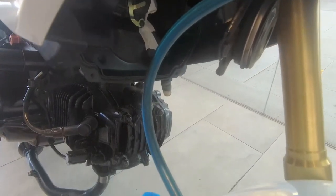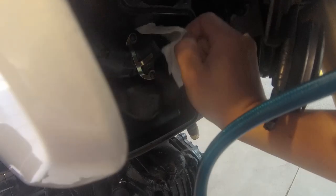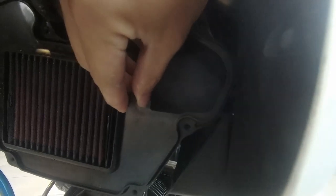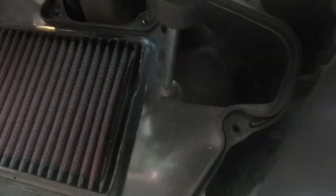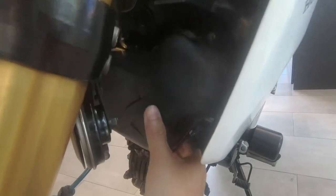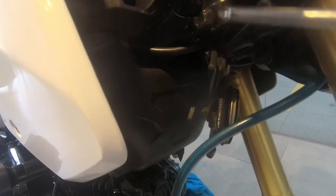Now we install the air filter back. First, remove the masking tape covering the intake. Then put the air filter back in place — quite simple, just follow the shape. Place the bolt back to secure the air filter to the air box, and make sure it's tight. Then put back the air box cover and bolt back all 8 screws — 4 on one side and 4 on the other. All 8 are in.